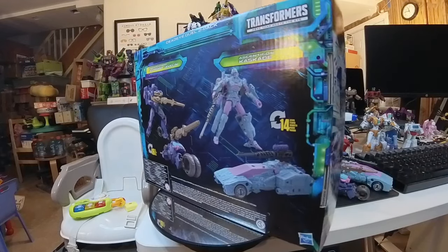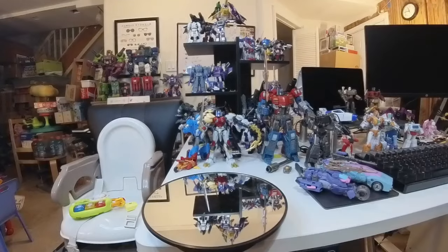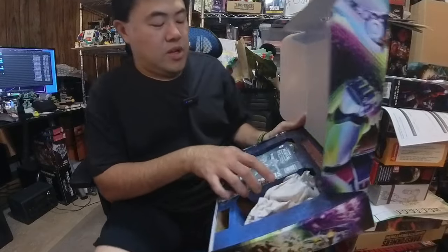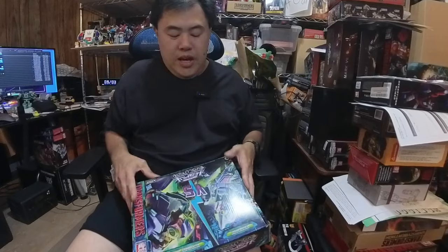So this is it — the Deadeye Duel 2-Pack — and we're going to take a closer look right now. The box opens from the front. Inside, the figures were set in the box with instructions, a white sheet, and the weapons wrapped in tissue paper.